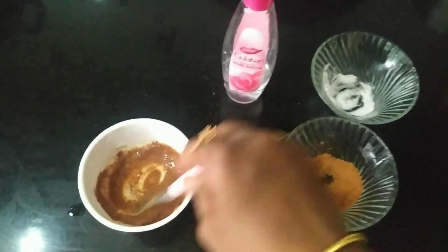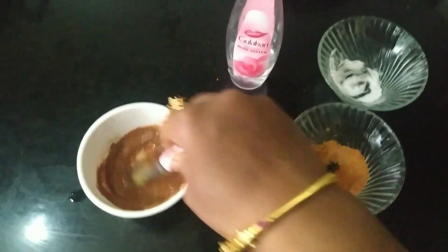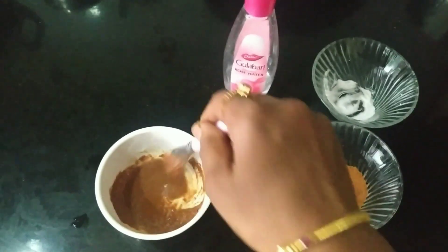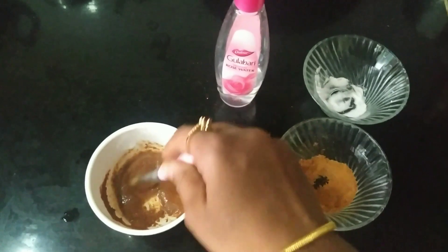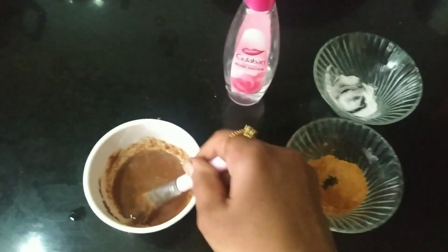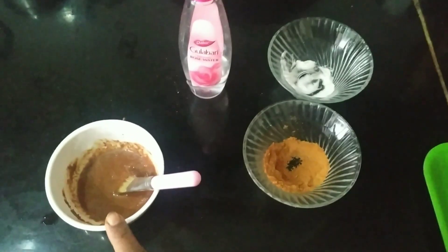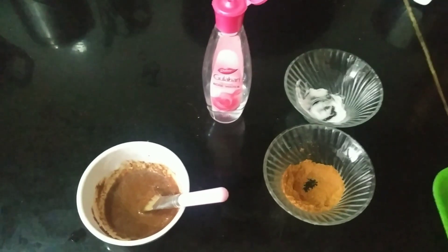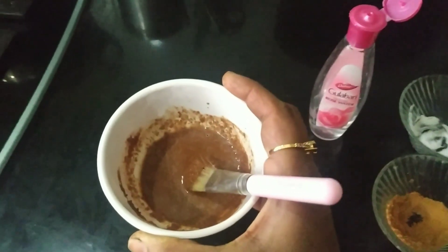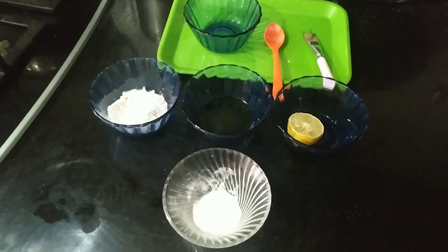This is a very powerful face pack. This face pack is ready. I will use it with the right thickness. Hello friends, this is Morocco face pack.